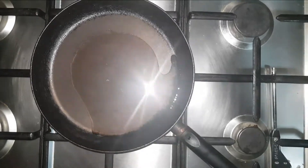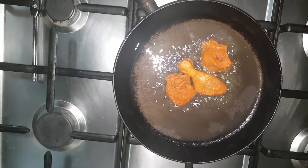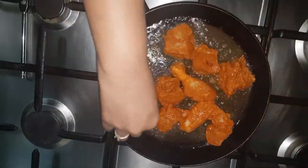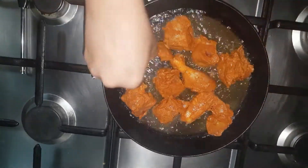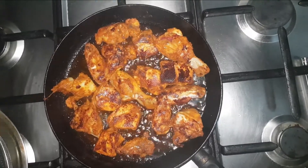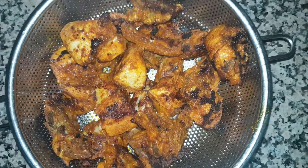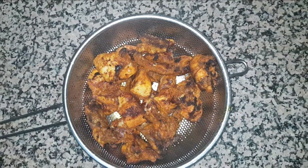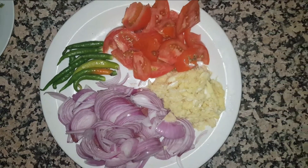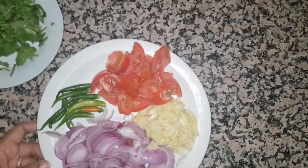Let's cook this chicken. I didn't make a fry yet — let's fry it. Just fry it. Let's fry it. Now we fry it.